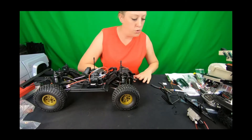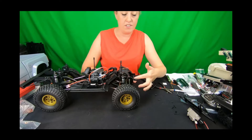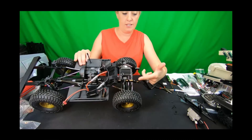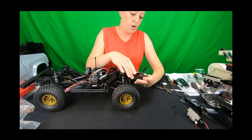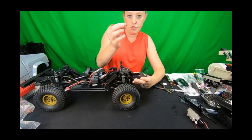To mount the comp style — and really all of our bumpers — you remove the stock crossmember, as you can see that's gone, and all of our bumpers go on the outside of the frame rails and mount using four screws.